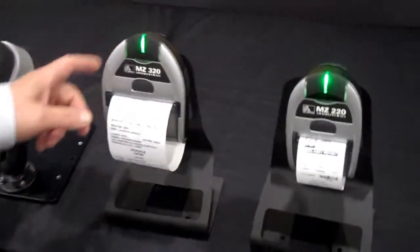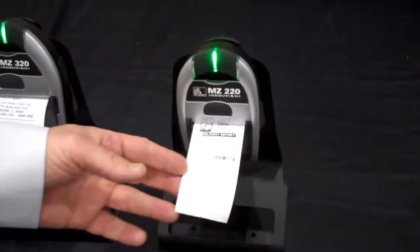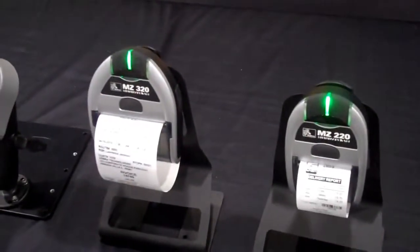We have the MZ series of products, which comes in a 3-inch wide form factor as well as a 2-inch wide. These two printers are ideal for most mobile workforce applications.